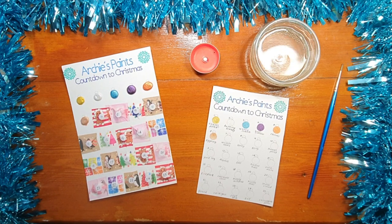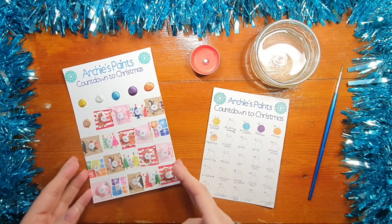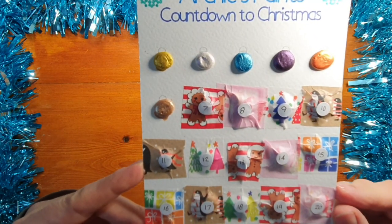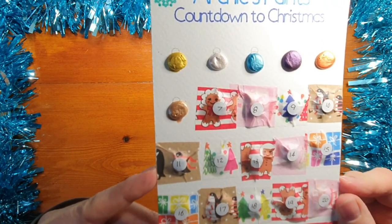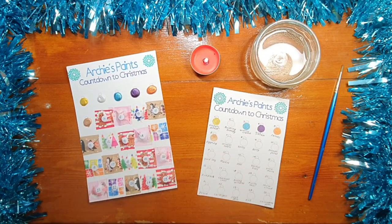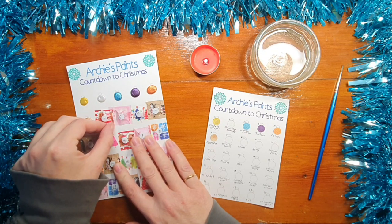Hello lovely people and welcome to the 7th of December. Here we are on another Gingerbread Monday — look at the cute gingerbread lady, she's got curly hair. So let's peel off number seven and see what color we've got today.